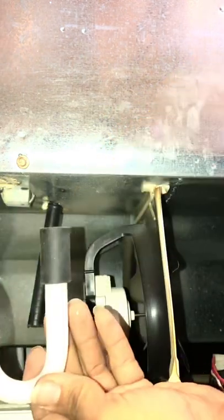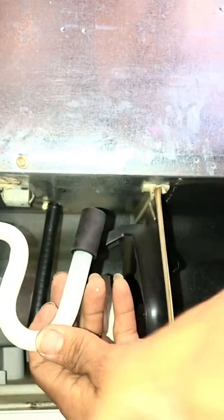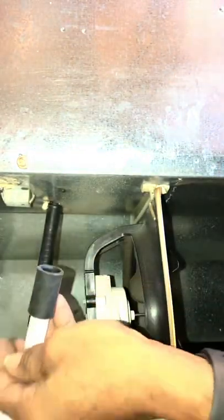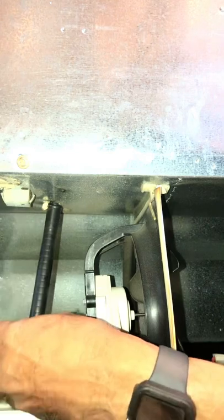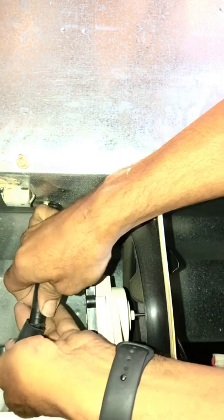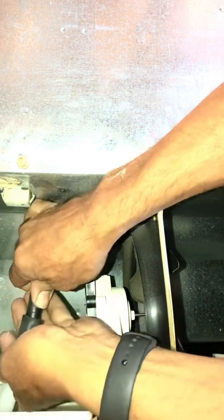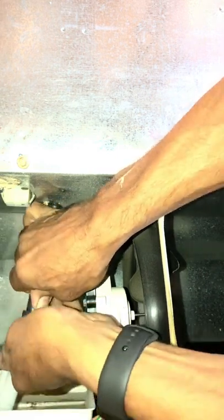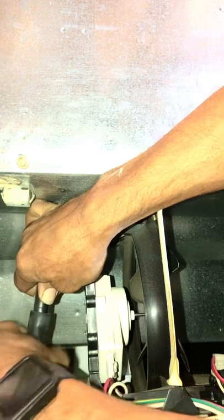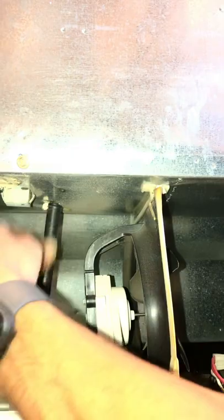This is your p-trap — very effective. Whirlpool has been using these for a long time; not sure why they switched away from them, probably cost. Now it's time to slide it on. You can move the tube a little to give yourself some leverage or room, then just slide it up, wiggle, and push.